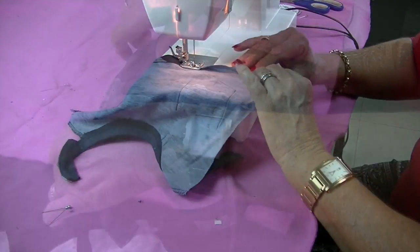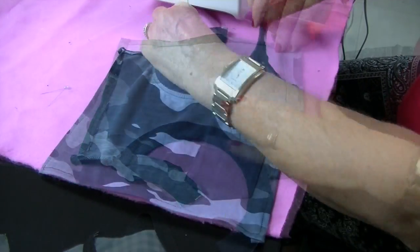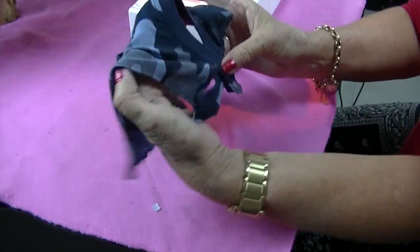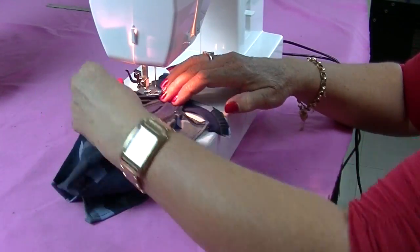Now sew a 1cm seam along the bottom edge and up each side. I've made this cape a square shape because I really like that little pocket feature on the t-shirt.